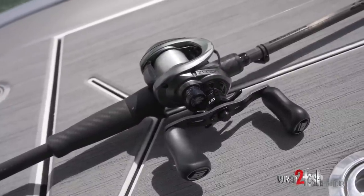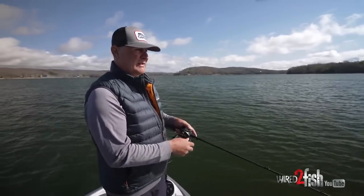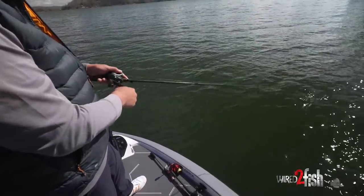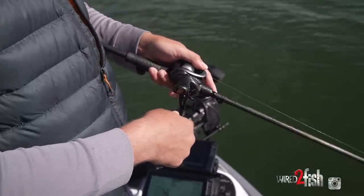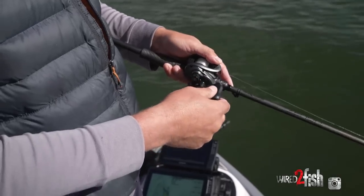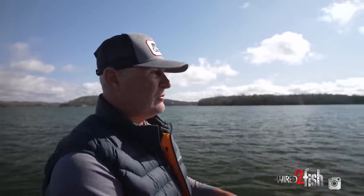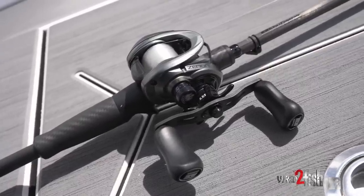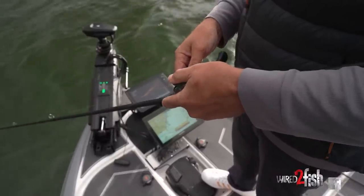Your jerkbait setup needs to be one of your lightest setups. I'm not afraid to spend a little money on it because if you do it all day it's going to wear on you. Abu Garcia makes the Xenon rod - it's their lightest. This is a seven-foot medium paired with the Xenon MGX reel, the lightest combo they make. I use it year-round, not just in spring. I throw it on Berkley 100% fluorocarbon - 12 pound test, dropping to 10 to get deeper, and going up to 15 if I want to stay high in the water column.